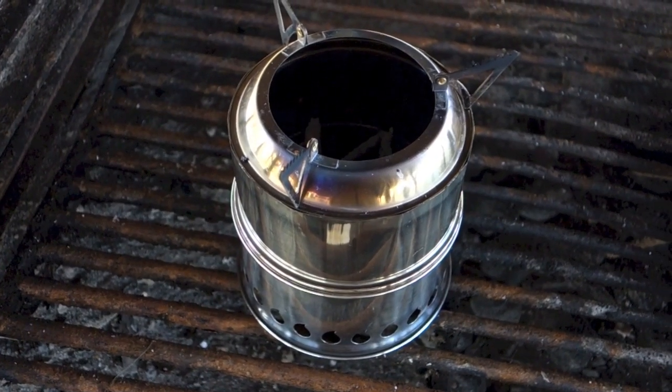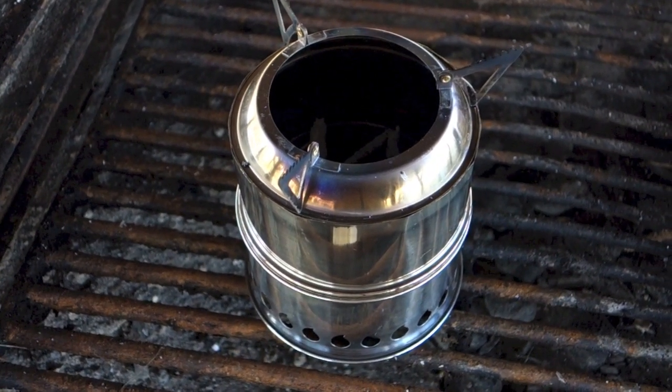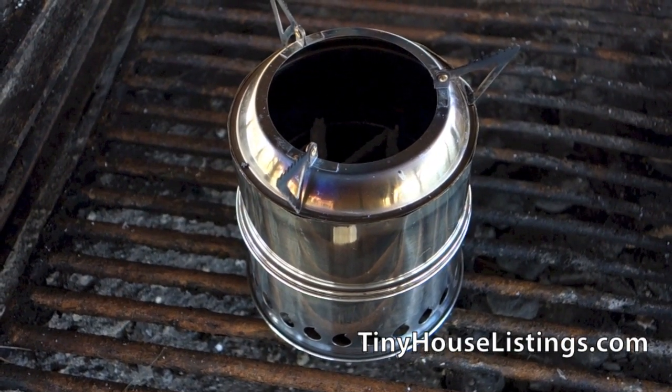My thoughts on the stove: it's great. It's portable. It's affordable. There's fuel everywhere you go. And SilverFire makes just really cool stoves — I like what they're doing with some of their products. You should check it out at SilverFire.us.